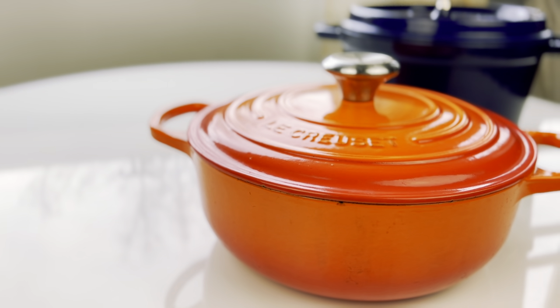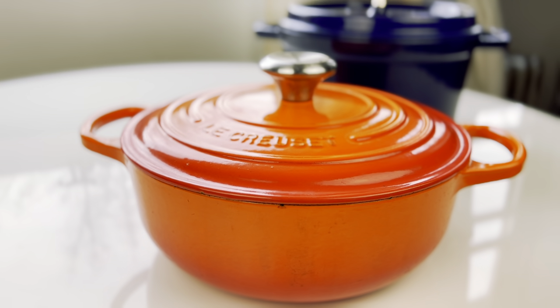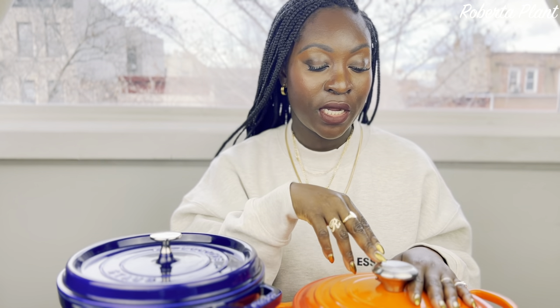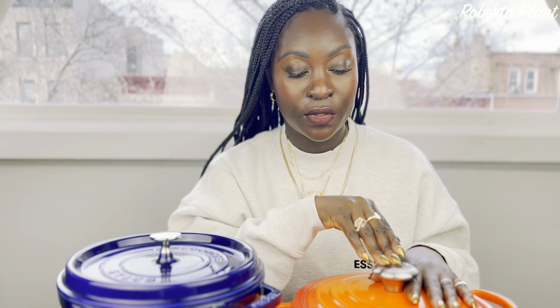Now for the cons of the Le Creuset. One con is it's more expensive than the Staub. They're both expensive, but Le Creuset can run you another $100 to $200 more. If you're on a budget, I would definitely say try the Staub — it's a little cheaper. But if you have the funds, it won't hurt to get yourself a Le Creuset.